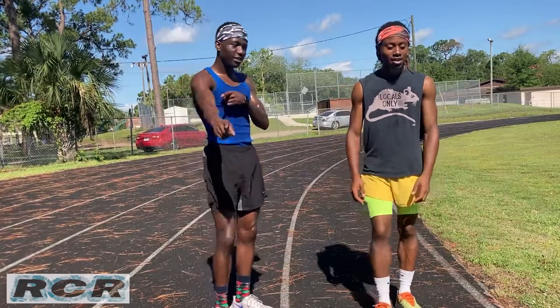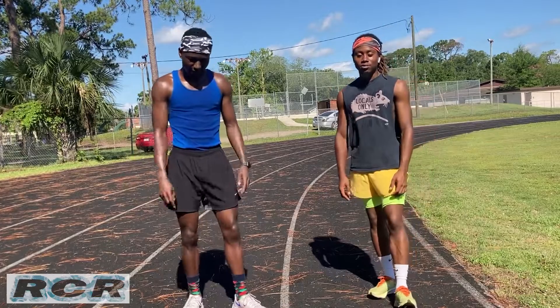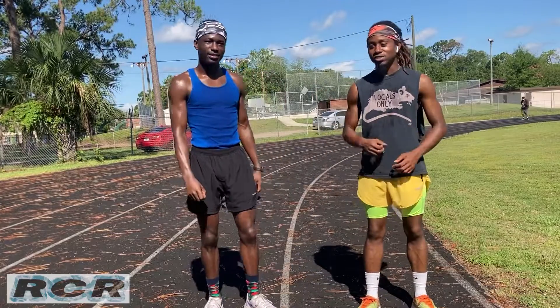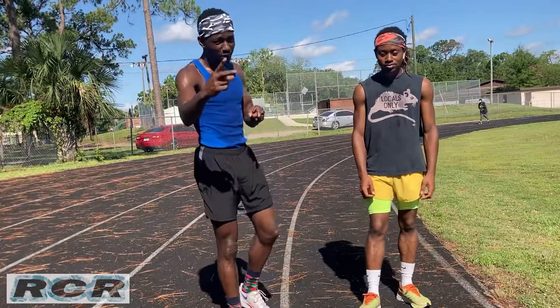Be on the lookout for that, and show us some love on Instagram at rivercityrunners904. You can also find us on Facebook at River City Runner. Go ahead and subscribe and follow all the pages and channels, and keep up with me and Keith. Stay tuned for race vlog number two. Thank you.